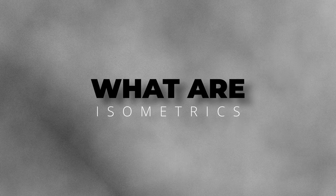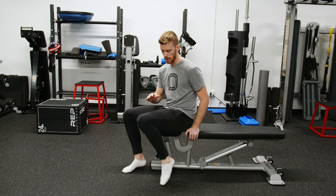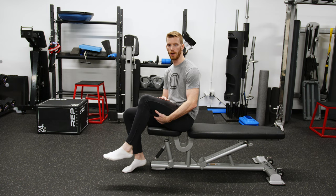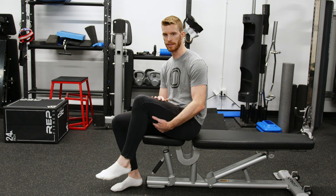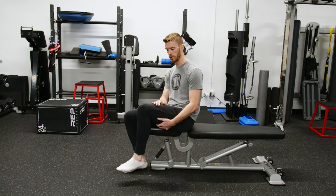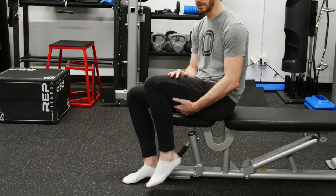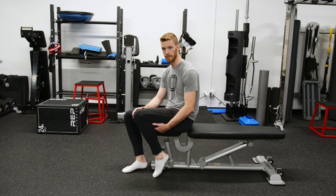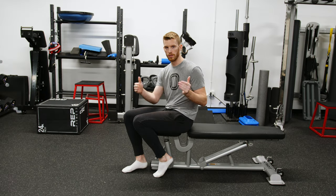So what is an isometric? Muscles are super interesting in the fact that all they can do is pull. That's why you're going to have muscles on both sides of any part of your body. There's your quad muscle that's on the top of your leg, and then there's your hamstring muscle on the backside of your leg. When your quad pulls, it extends your knee and your lower leg out. When your hamstring pulls, it's pulling your knee into flexion, and your quad is then stretching. Whenever we think of muscles doing something, it is always in the context of pulling or trying to get shorter.